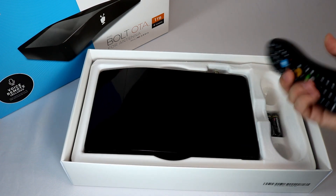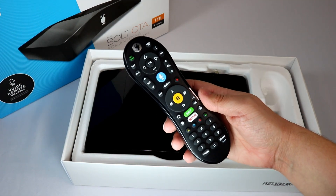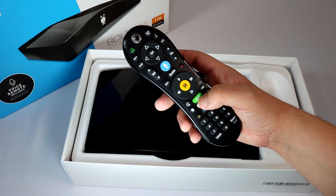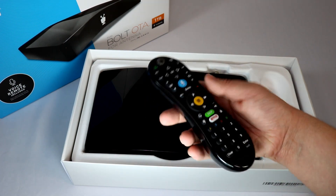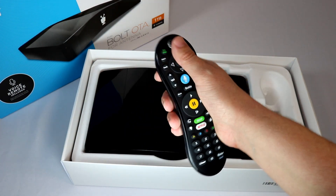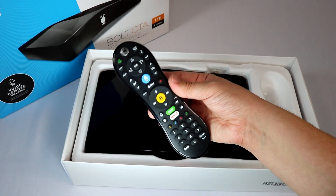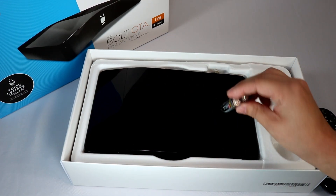Let's take a look at the remote. This is the TiVo remote — a pretty standard remote they've had for a while. It includes voice search, a Netflix quick launch button, and the ability to skip commercials. It is programmable; you can set it up to power on and off your TV. It's a beefy, thicker-than-most remote, but nice and easy to use — very similar to a cable DVR remote. It comes with two AA batteries.